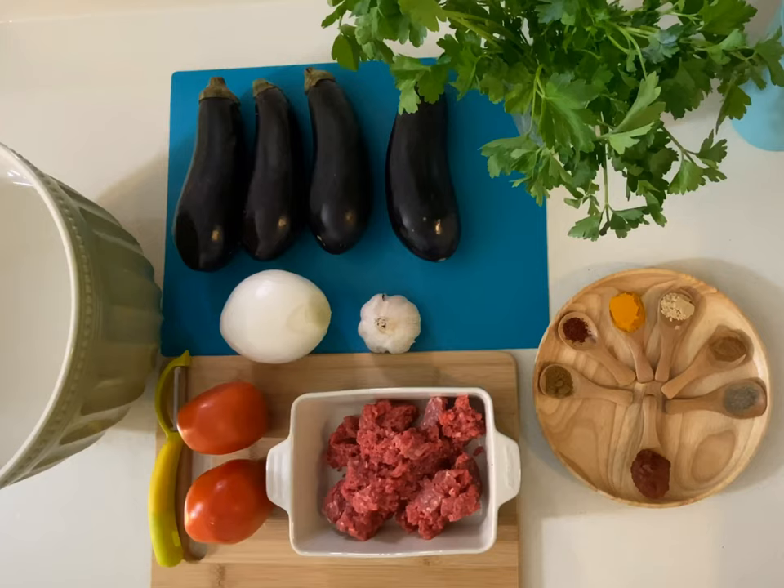It depends on your taste. If you don't like garlic, you don't have to use it, or if you work during the day and you don't want to bother people with the smell of garlic, you don't have to use it. Two tomatoes, a few parsley, and of course spices.